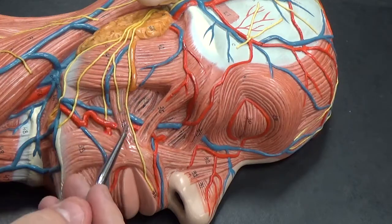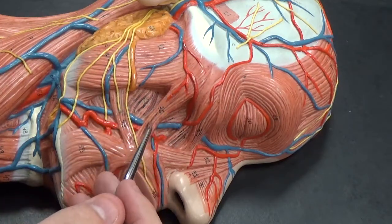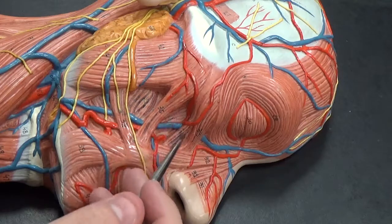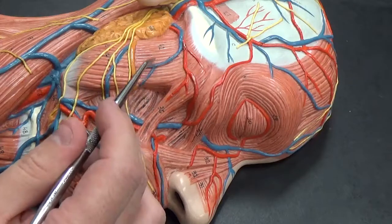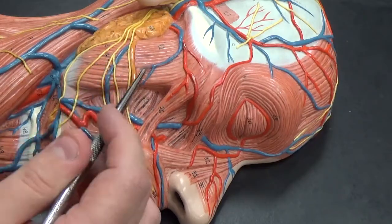On the side here we have the risorius, the zygomaticus major, the zygomaticus minor, the buccinator, and the masseter.